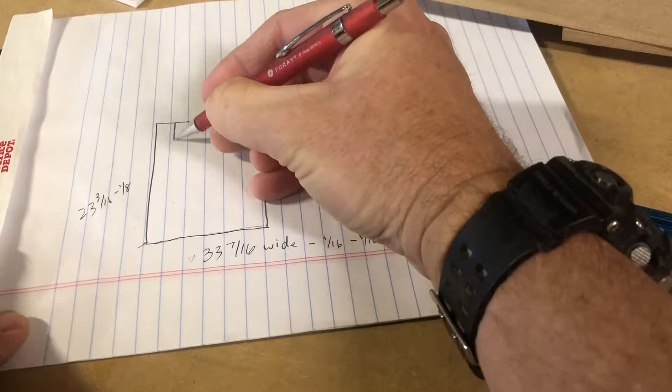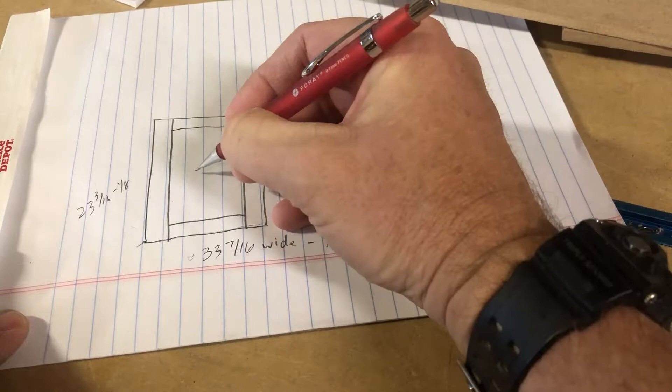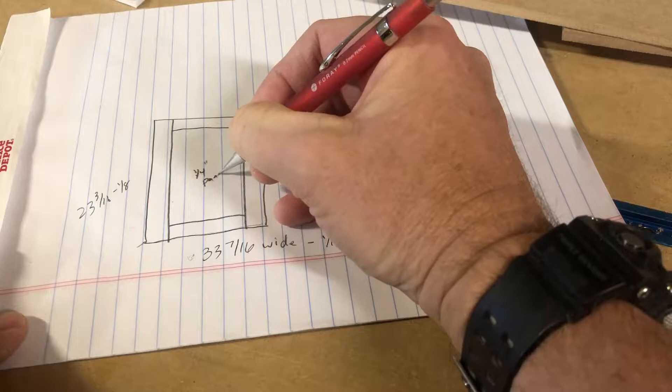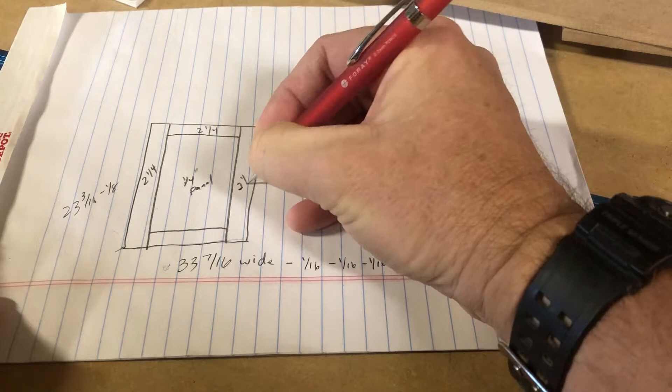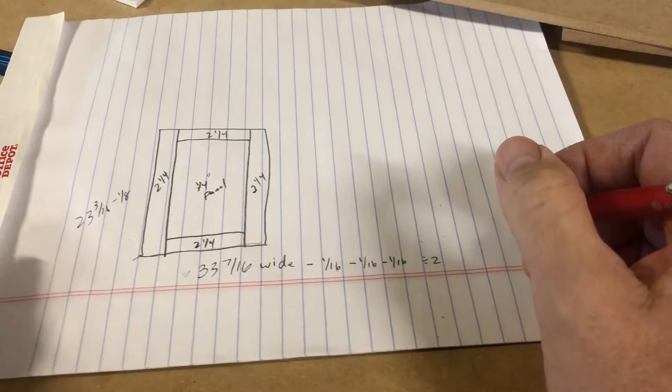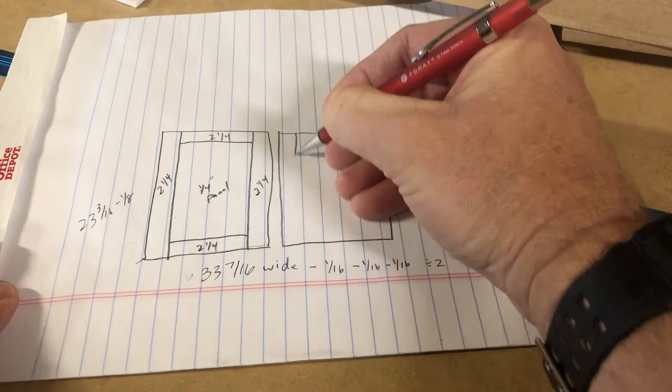Now I'm going to draw this out. This is the stile — two of them — this is the top rail, this is the bottom rail, and this is the panel. In my case it's a quarter-inch panel. For these particular doors the rails and stiles are two and a quarter inches wide. Sometimes I make them two and a half, sometimes three, depending on what the customer wants, but generally speaking they're two and a quarter.